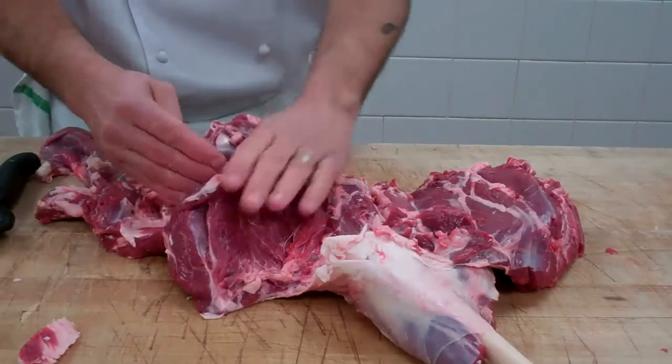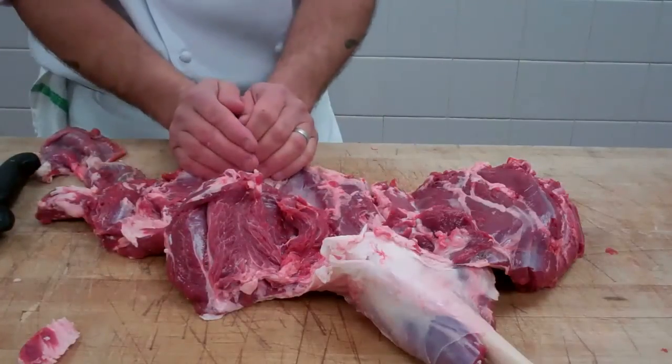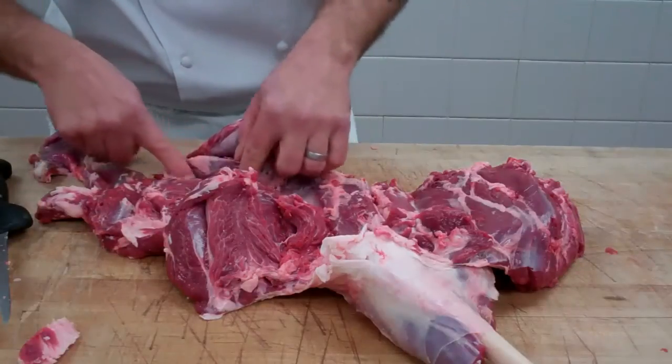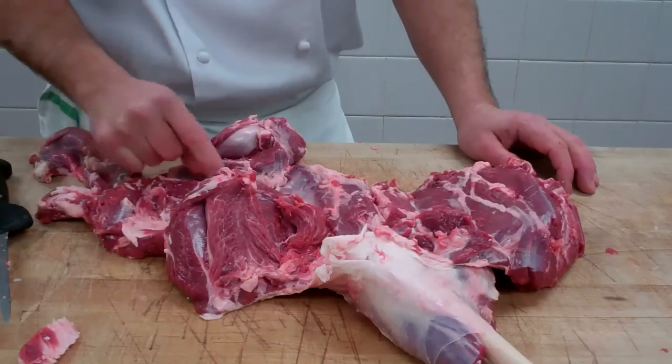This is the butt sirloin family. The butt sirloin family is comprised of two muscles. This is the top butt or top sirloin here, and then located underneath that, this triangular-shaped muscle right here is the bottom butt, tri-tip, or bottom sirloin.